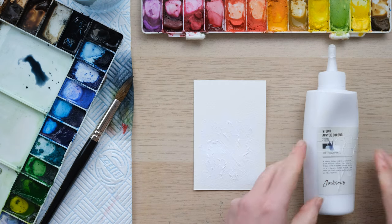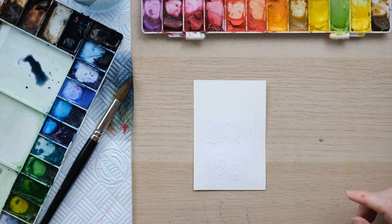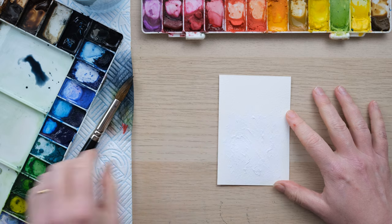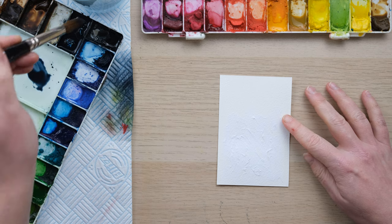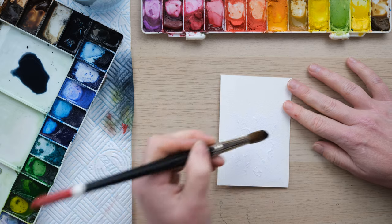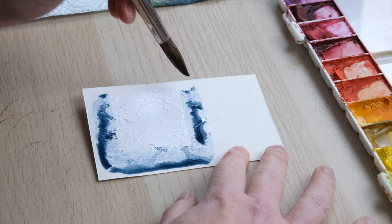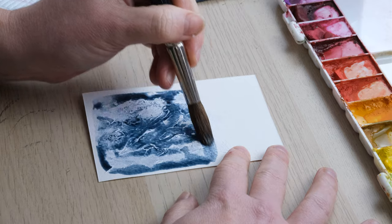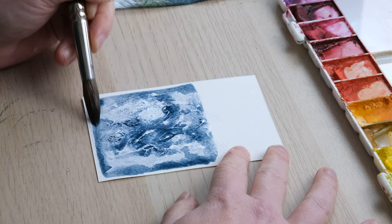For this card here I actually painted some thick and textured strokes of white acrylic paint, so it's left me with a textured surface to paint watercolor onto. It's a little bit of a different approach, but I'm just going to paint my wash on over the top — because this looks pretty cool as well. Okay, so we just need everything to dry now and then we can look at the results.